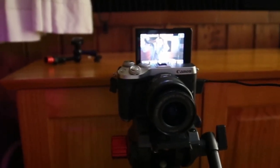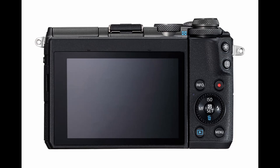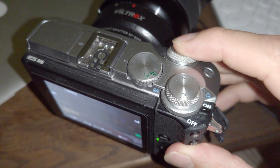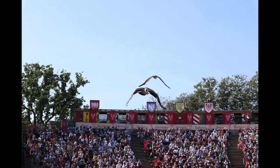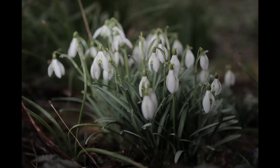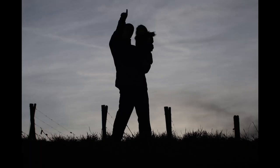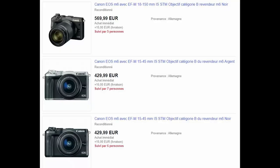Another highlight: it has a flip-up screen, which is very good for vlogging. It also has a pro-level body design with three dials to allow you to change settings very quickly. You can pick it up for around $400 on eBay with the kit lens — great price.